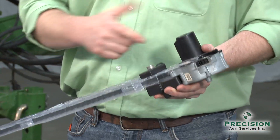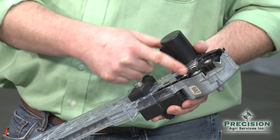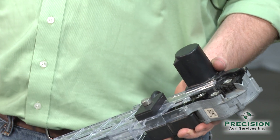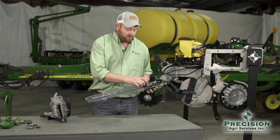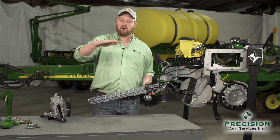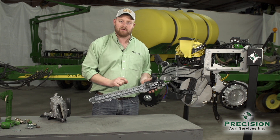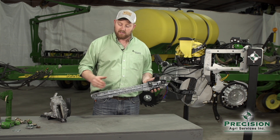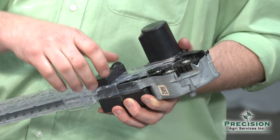With the Speed Tube, we are taking the seed directly off the seed disc, grabbing it with the wheels, and then belting that seed all the way down to the ground and releasing it two inches from the ground. If the row unit has any sort of bounce to the ride, we're able to hold that within that half-inch, three-eighths confinement, and still release it two inches from the ground to keep accurate spacing at any speed.